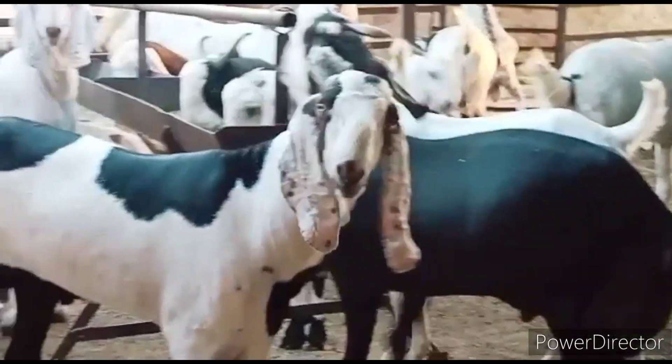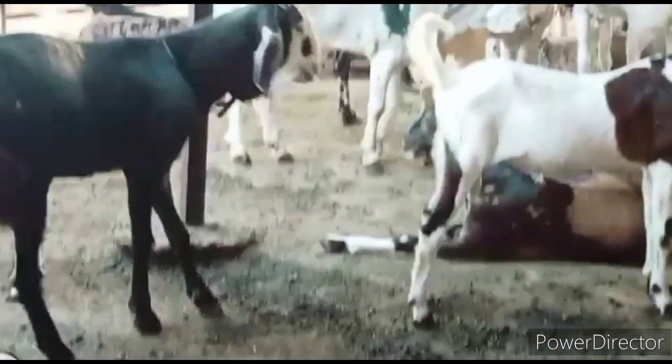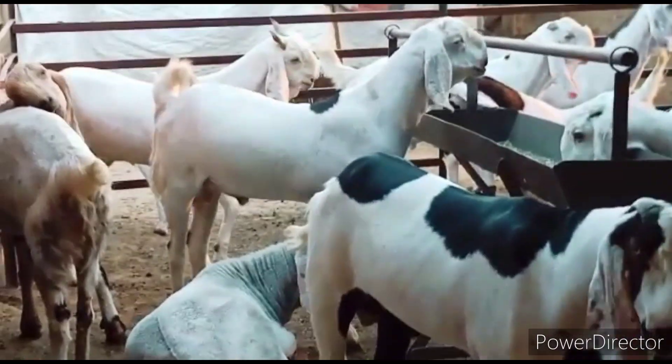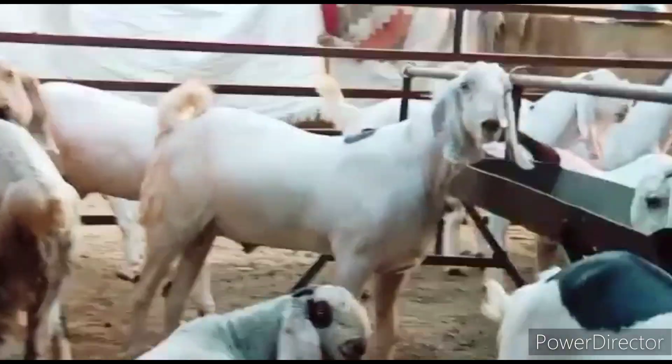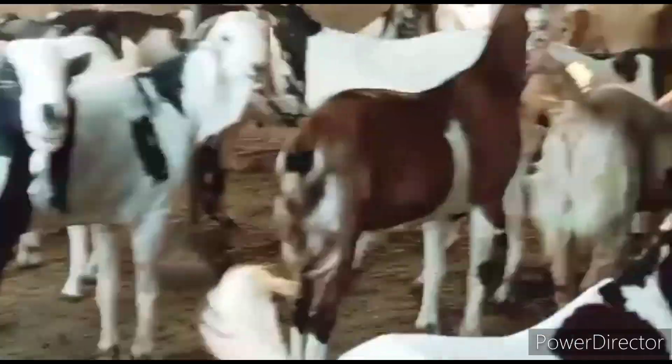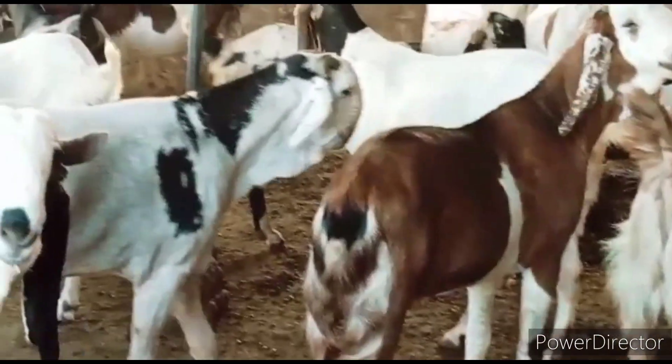Welcome back guys. I am going to take a look at another video. You will know that the season has started, so I am going to put a lot on the screen. As you can see on the screen, they are very good.